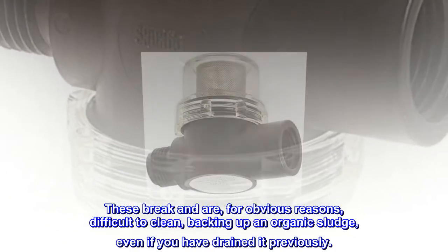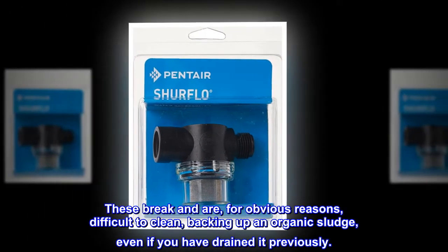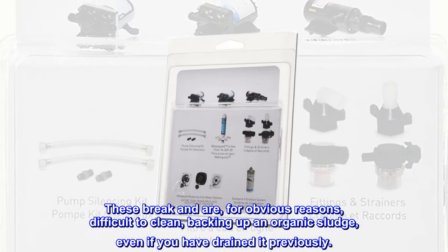It will usually easily come out of the threaded hole your plumbing leaves the tank from. These break-in areas are, for obvious reasons, difficult to clean, backing up an organic sludge, even if you have drained it previously.